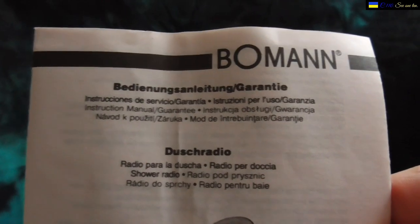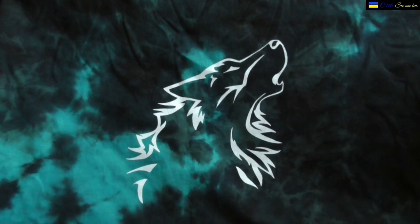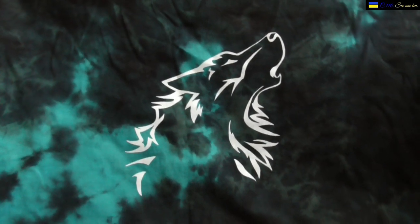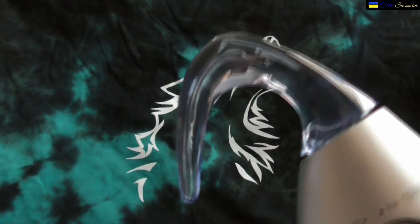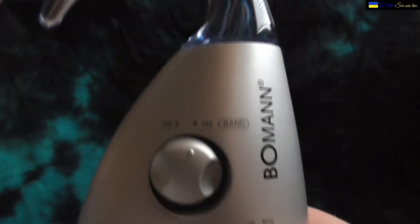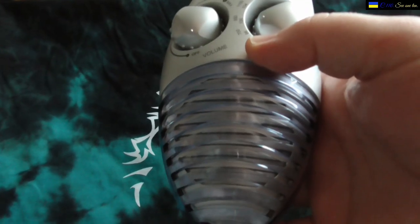This is the front of the radio — you can also see it illustrated in black and white on the box. DR 508 CB. Now I'm going to take the radio out of the box and plastic to show you properly. It's actually a pretty nice little radio. It has a blue see-through handle at the top, and on the face it says Bowman, with AM, FM, volume, tuning, and the speaker.